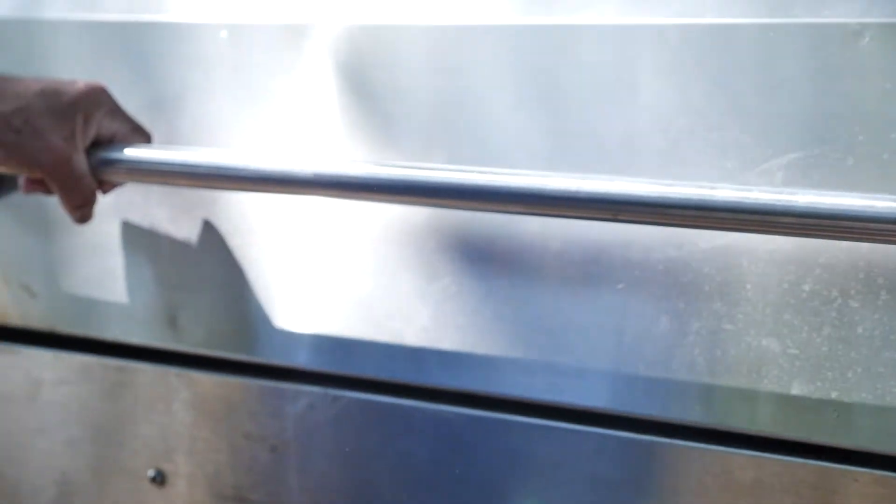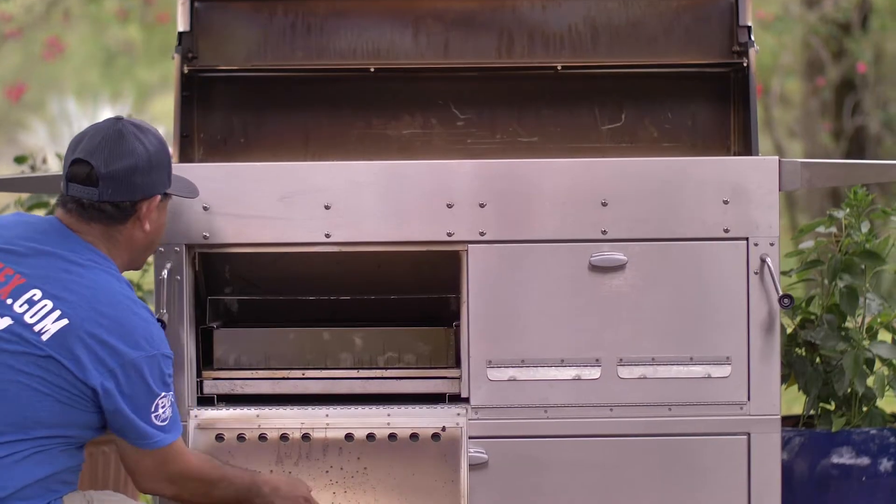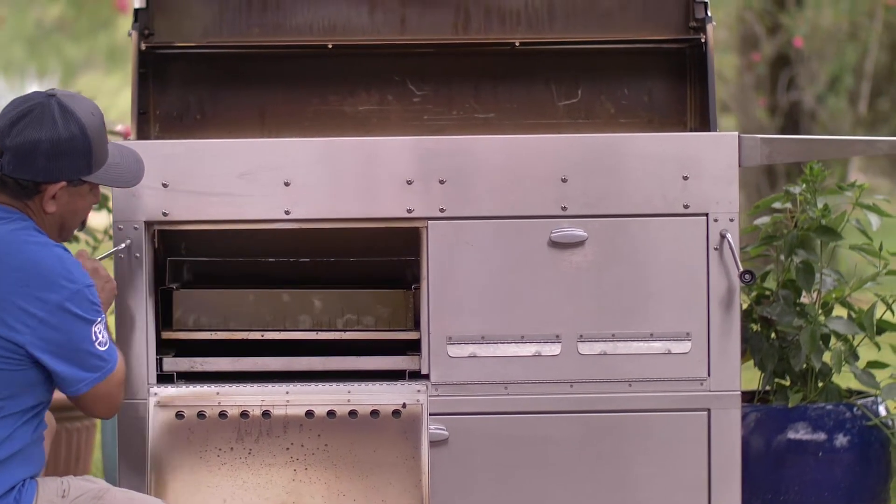There are eight things that you really want to think about when looking at purchasing a Hastings model. Let's get into the firebox. It has one big firebox that's a common firebox for dual zone fire trays — two fire trays inside. They're both adjustable, but it's one common firebox, so you can run on one side or the other.